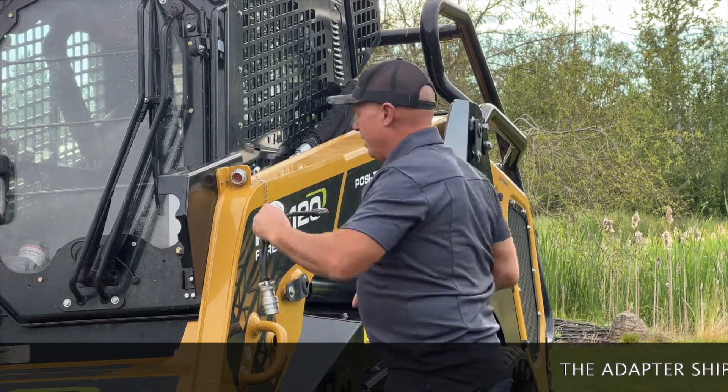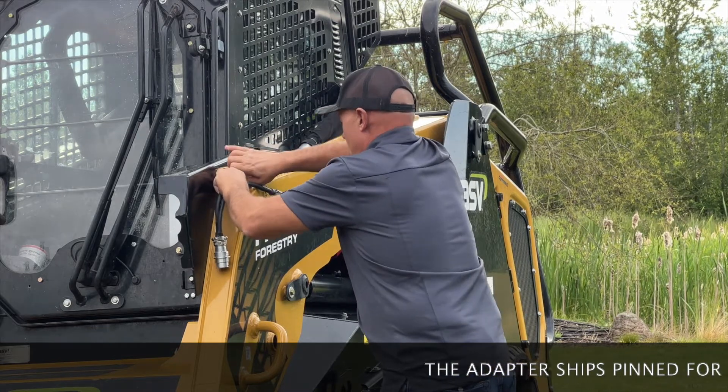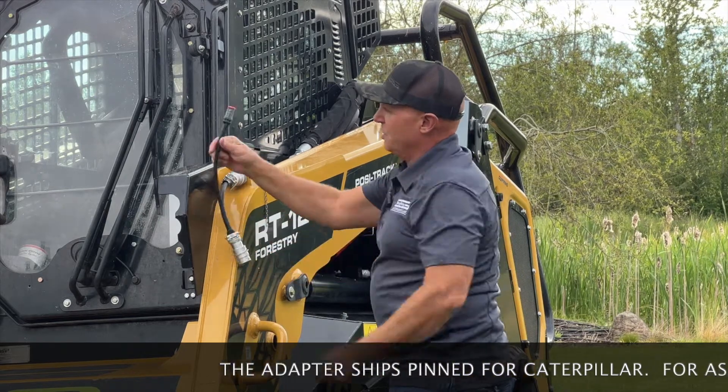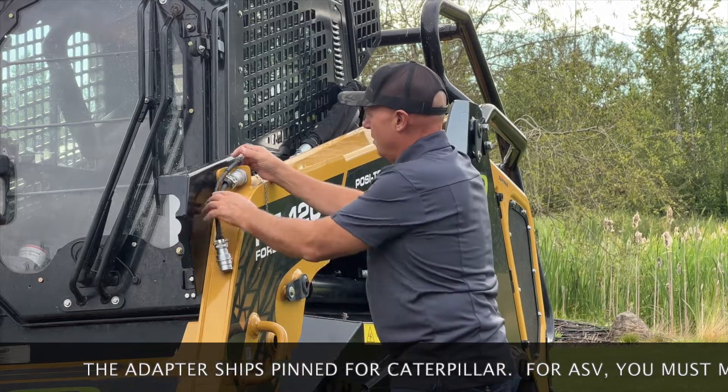I've got my 8-pin input here and I'm just going to plug it into my machine. I've got my 14-pin here and here's my little injector cord — this is what injects the extra four channels.